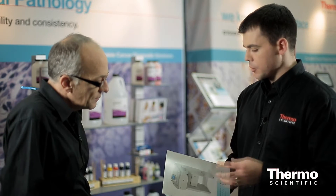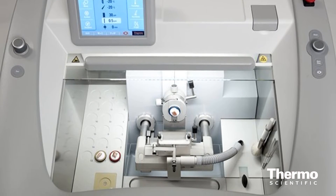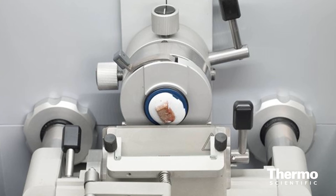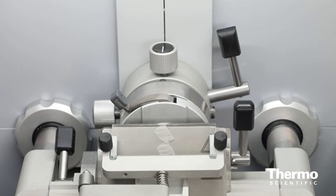One of the really unique things that allows the cryostat to use a lot less energy but also get much higher quality sections is the way the temperature is controlled in the unit. Instead of blowing cold air across the sample, this cryostat actively cools both the specimen head and the knife. That way it allows the temperature to be changed quickly to the optimal cutting temperature of that sample, but also maintains your set temperature easily. Cooling just those two areas allows it to be a lot more efficient, using about half the energy of other available systems.